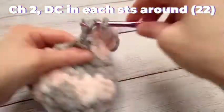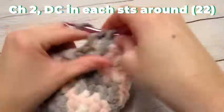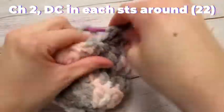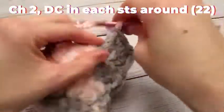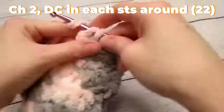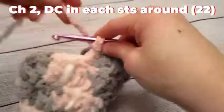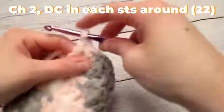This is going to be our final row. I'll meet you guys back here when I'm done, and then we are going to work our rows for the bottom of our heel.